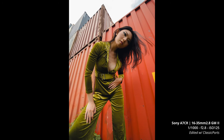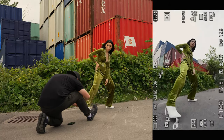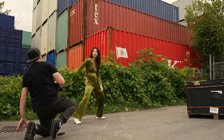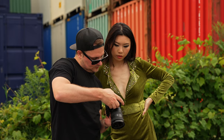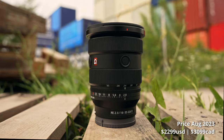It's awesome to finally see them update this lens. I sold my 16-35 G Master and bought the 16-35 f4 Power Zoom because I love how small it is — and I always found myself stopping down to f4 on the older G Master anyway just to make sure corners were sharp. The original is still an awesome lens, but this new Mark II has faster autofocus and superior image quality, especially in the corners when shooting wide open.